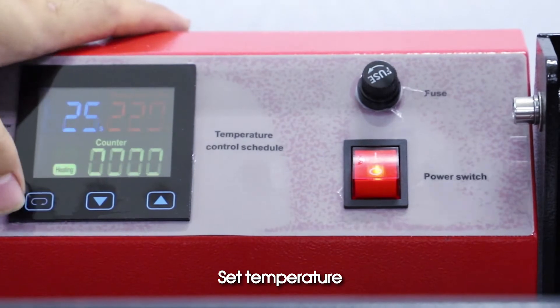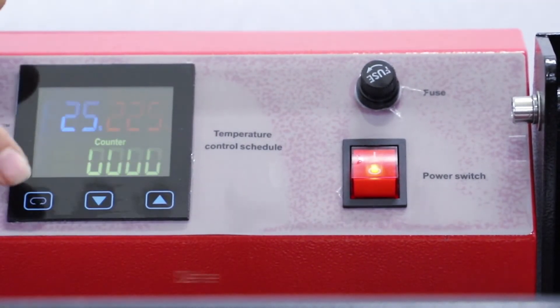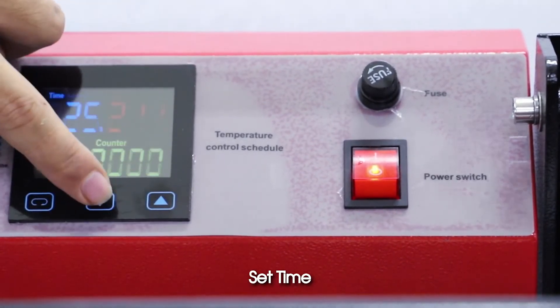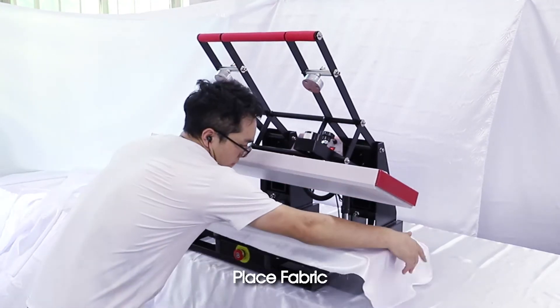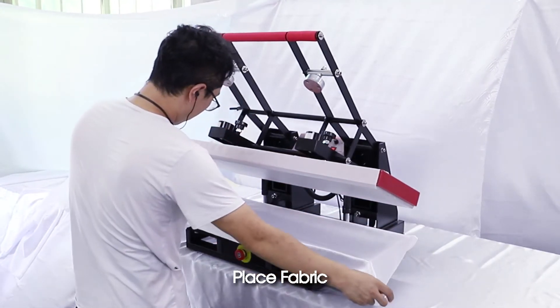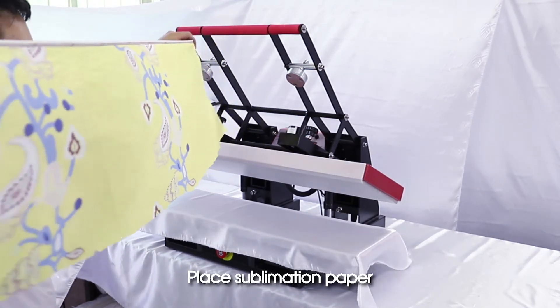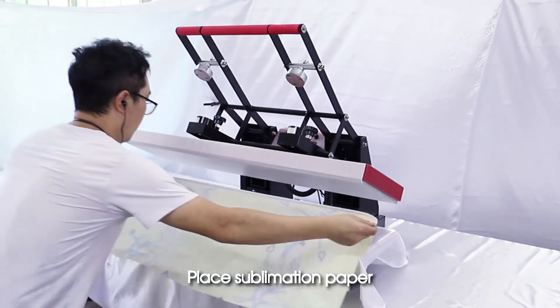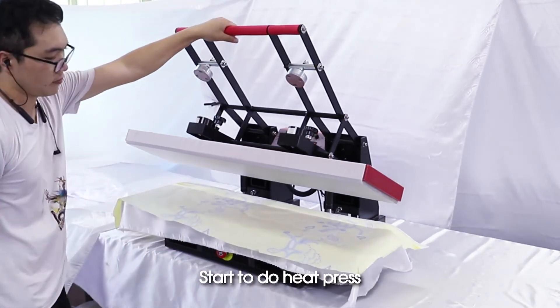Operation demo: turn on the machine, set temperature, set time, place fabric, place sublimation paper, then start to do heat press.